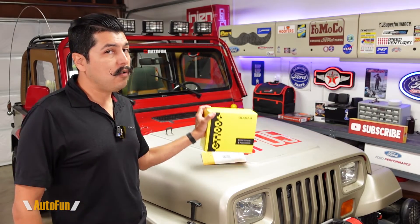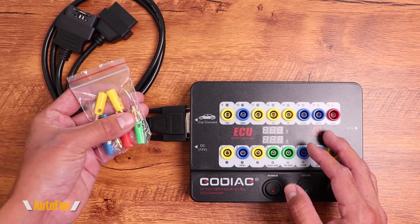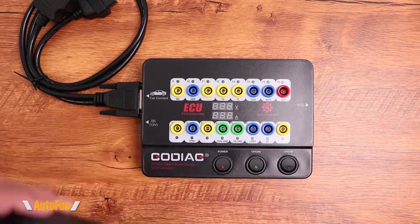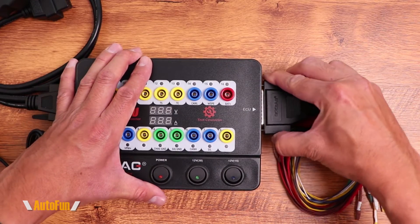In a prior video I reviewed the Godiag GT100 Plus, which is a very interesting tool that gives you access to test the vehicle's computer and also gives us access to the immobilizer function if we lost the keys to the vehicle. Recently Godiag has released a similar tool — a smaller version called the GT105.